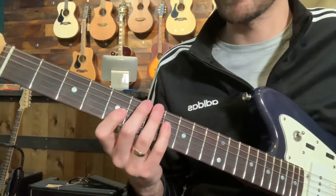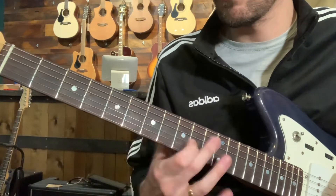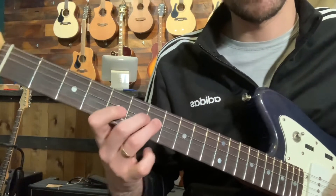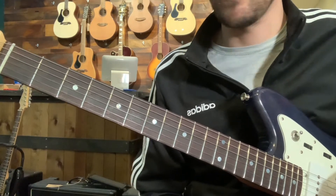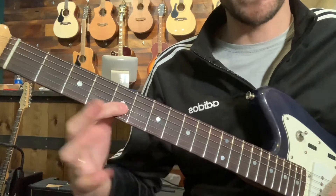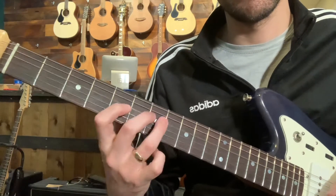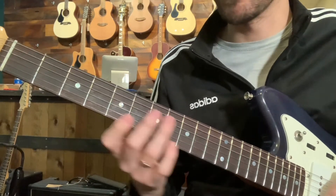I definitely recommend doing the sliding thing. The more you can slide around with your index finger, the more vocal-like tone you're going to get for sure. And then adding that little bend at the end adds a little bluesy flavor as well.